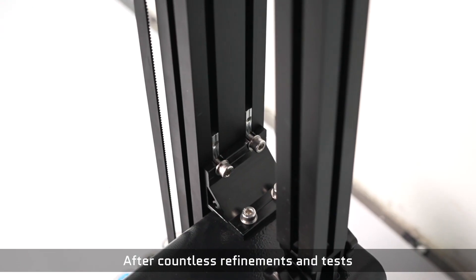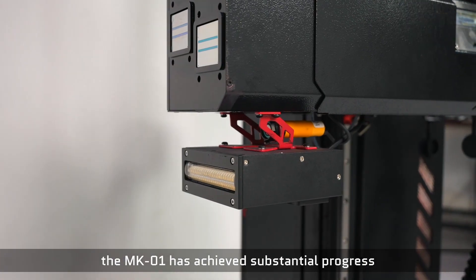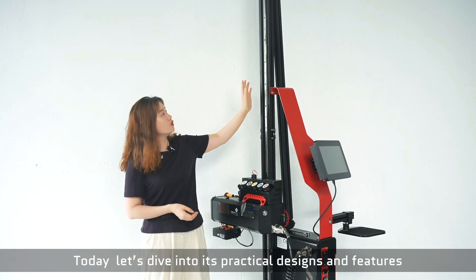Hi everyone, I'm Viola. Welcome to Cranfor. After countless refinements and detects, the MPD1 has achieved substantial progress. Today, let's dive into its participatory design and features.